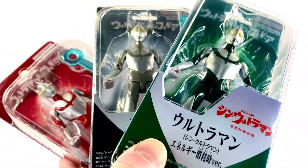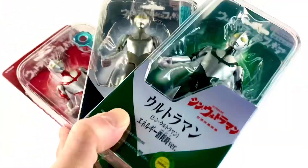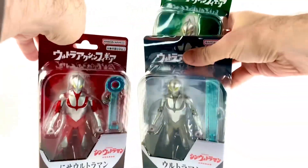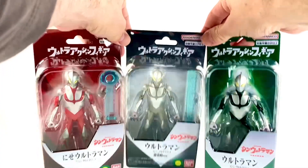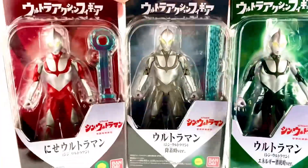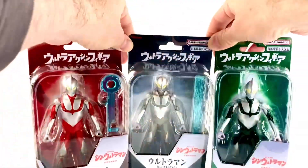I have a triple threat review for you today because we got three Bandai Ultra Action figures: Exhaustion Shin Ultraman, Landing Form Shin Ultraman, and Fake Shin Ultraman. That's right, two Shin Ultraman and one Fake Shin Ultraman — all three brand new Ultra Action figures. One of these came out in December and these two came out in January. You can get all three of them at HLJ; the link is down below.